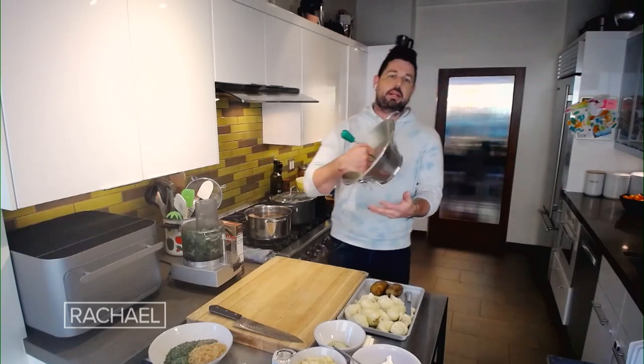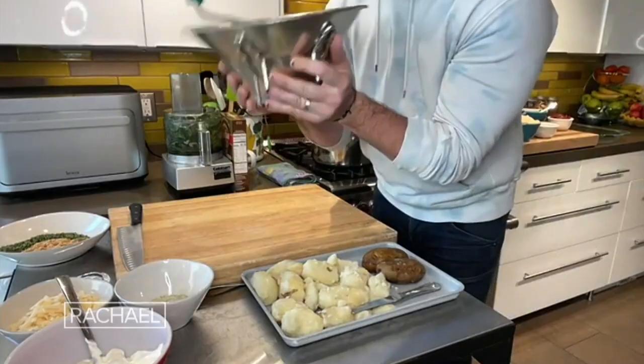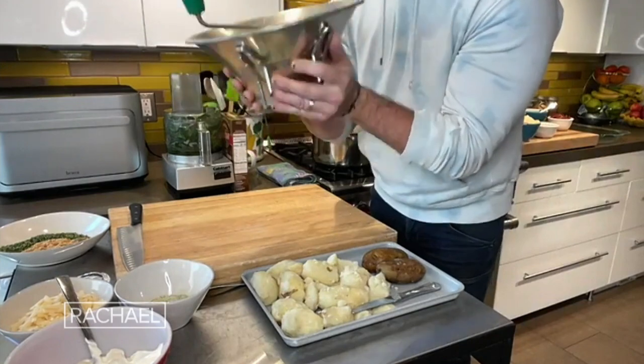And if this bad boy ain't hot, it's gonna look like spackle on the side of my cabinet. The last thing is that every single human in the world should have one at their house — even Rach — even if you just use it on Thanksgiving and Christmas: a food mill.